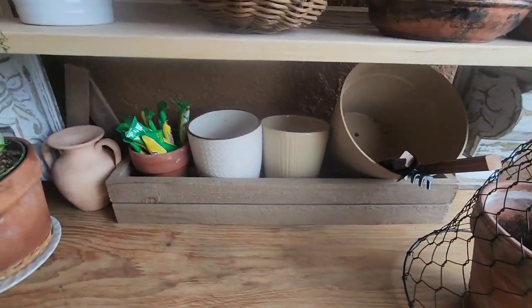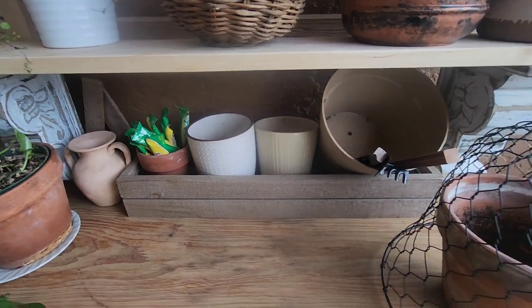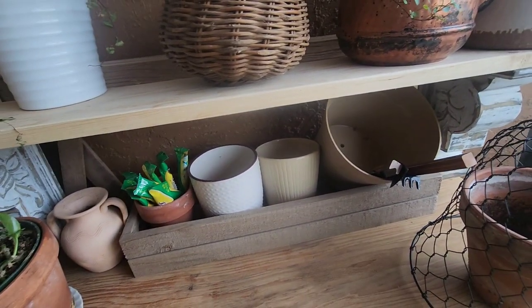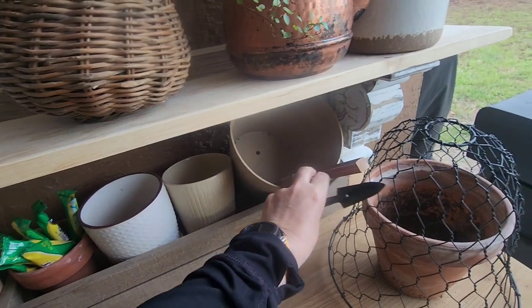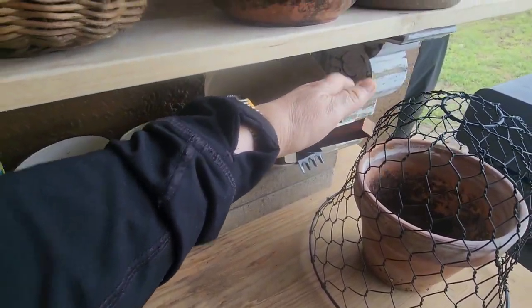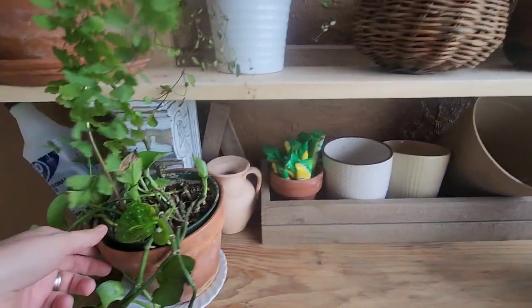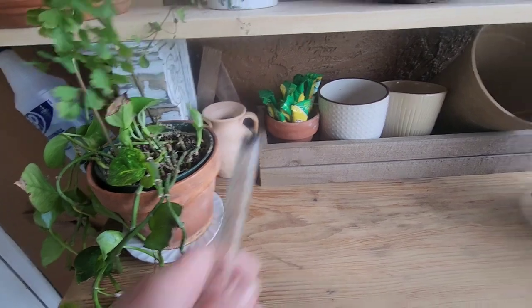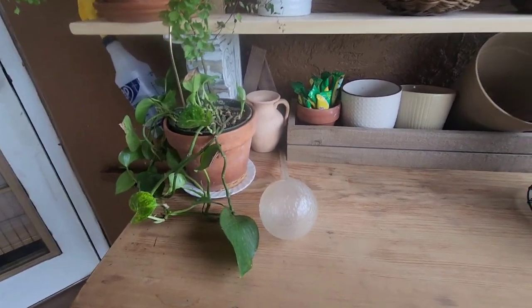We also used these corbels right here to stabilize the shelf — I love that look. Here I just have a random box and a few extra pots. I ordered a plant stand from Amazon and it had these sweet little hand tools in it; I just thought they were cute. This is some leftover pieces — you never know when you need to stake up a plant. I have some fertilizer here, and one of my old pothos that probably needs to be repotted with some fresh soil but it's doing okay.